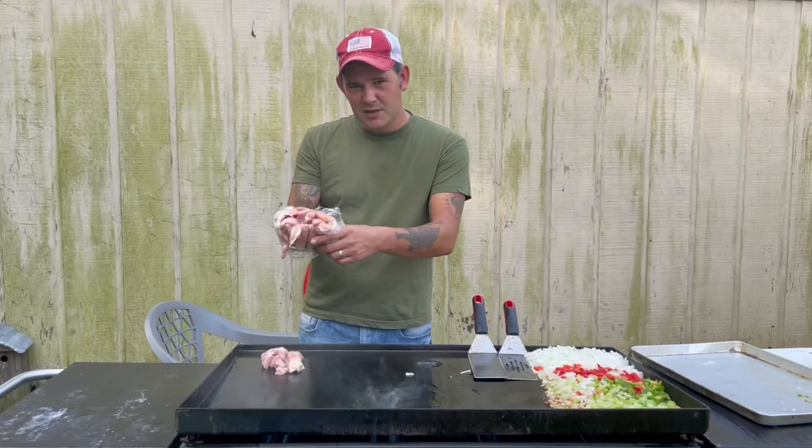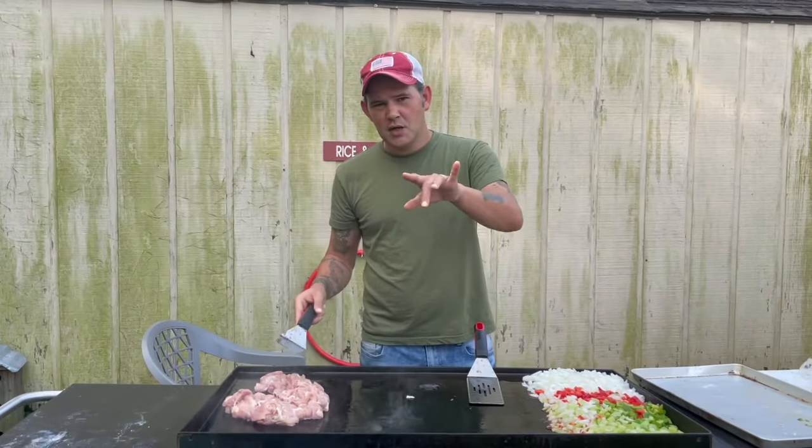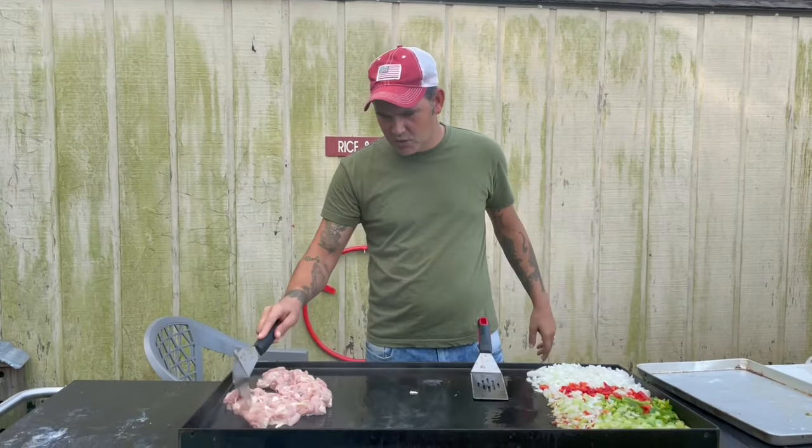Go in there with two pounds of cut up chicken thighs. Make sure that your thighs are boneless and skinless.